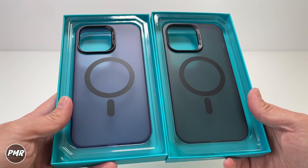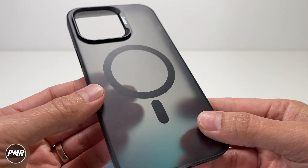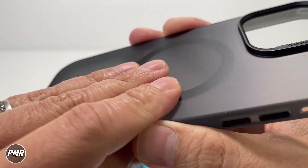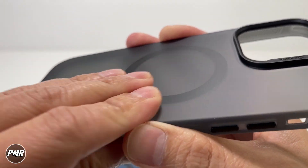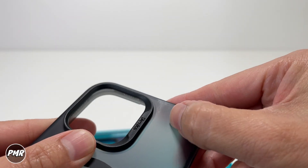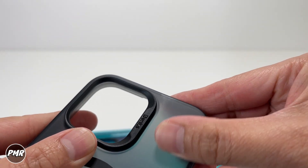All we have is that nice frosted case. This color would go hand in hand with your Space Black iPhone 14 Pro Max. What I like about frosted cases is that you don't necessarily have to worry about fingerprints, and you can still see a little bit of the color of your phone. It's also a little bit more resistant to scratches compared to clear cases.